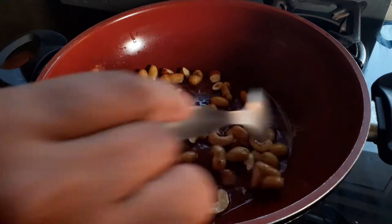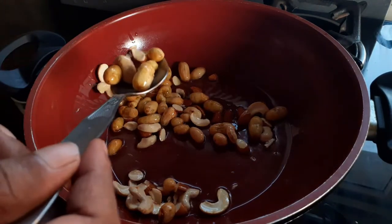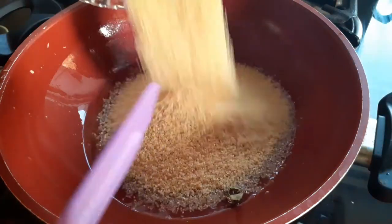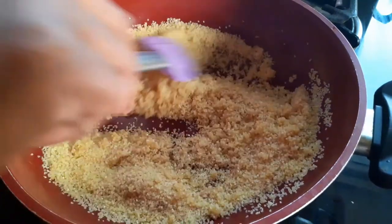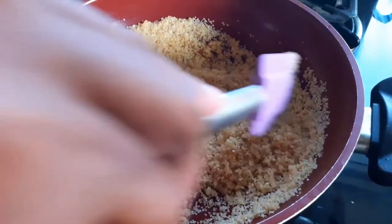You can see that my raisins have all ballooned up. Now I'm going to remove them and transfer them to another bowl. To the same pan, I'm going to add my broken wheat and sauté it for a good four to five minutes. The idea is to coat all the wheat with ghee.